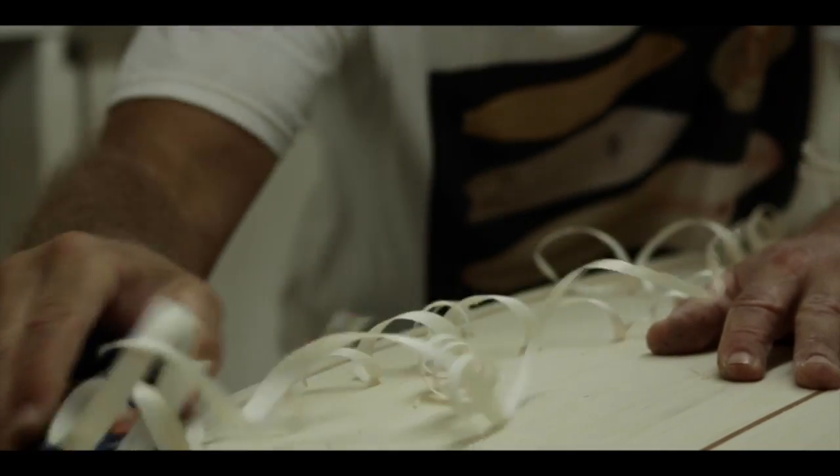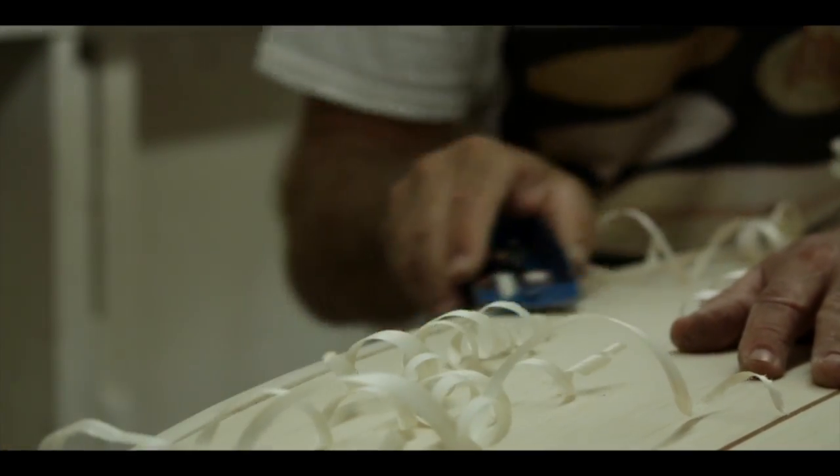I brought some balsa back just to build a couple of boards. I realised how good they were, how much stronger they were, how unique they were and how beautiful they were.